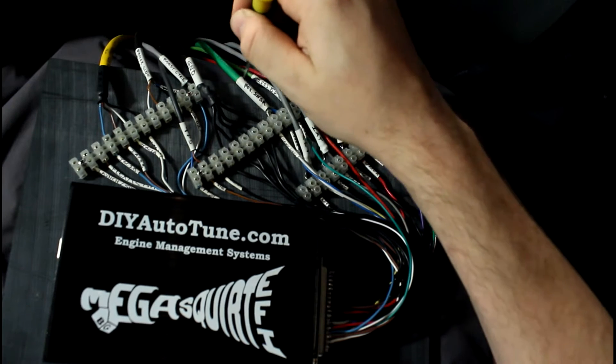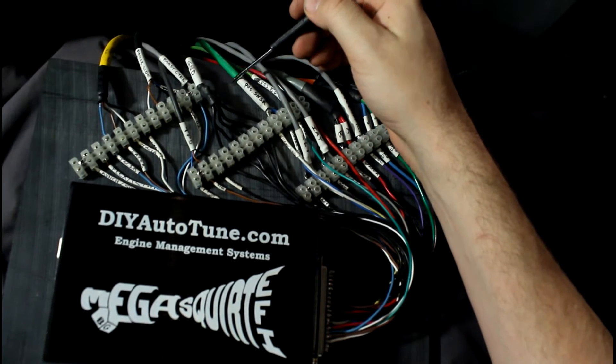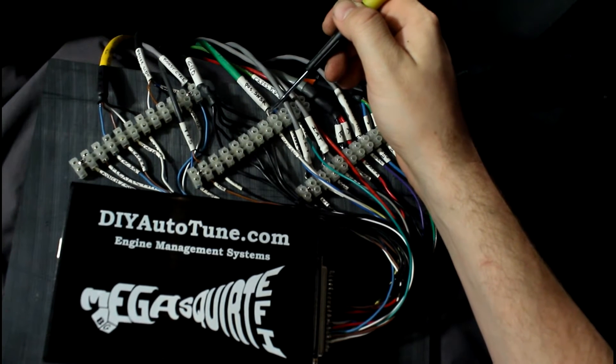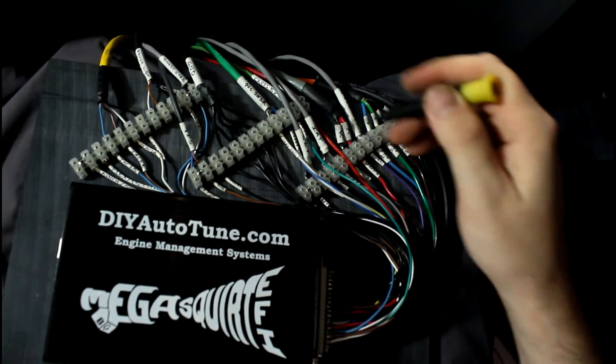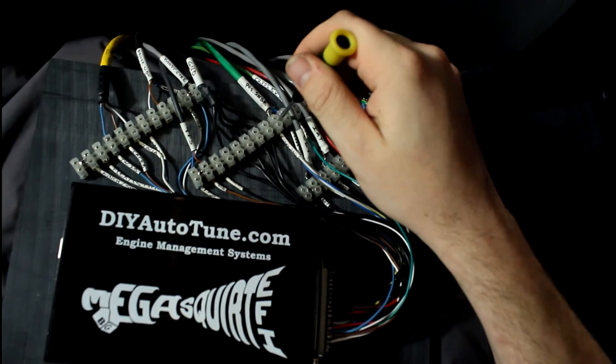For the crank position sensor, I've sent a 5 volt reference separate from the crank position wire. The crank position wire is shielded — I used some old microphone cable, it's really nice actually. I grounded the shield on the source end. This is the signal coming back to the Megasquirt system. The shield does stop here, but I hope to not have any issues with that.